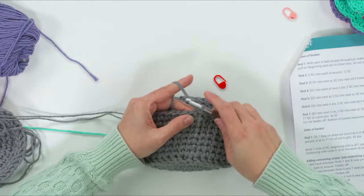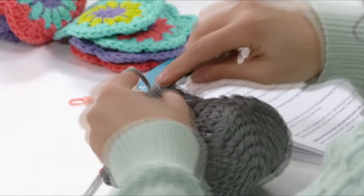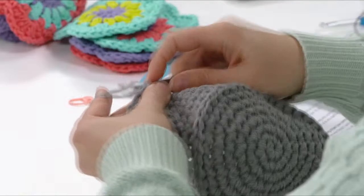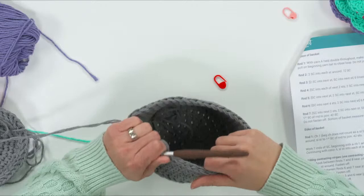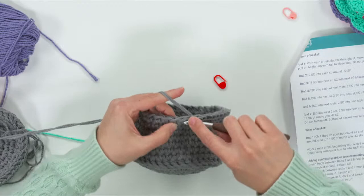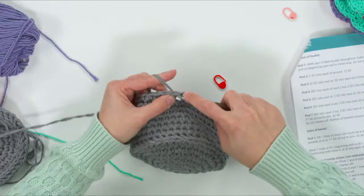Slip stitch all the way around the whole basket in the same color — just inserting, pulling up, and pulling through. It's a simple slip stitch. Sometimes slip stitches tend to be really tight, so just make sure they're adding a nice thickness to the edge, not constricting it. The slip stitches should not be shrinking the basket in — if they are, go up a hook size.